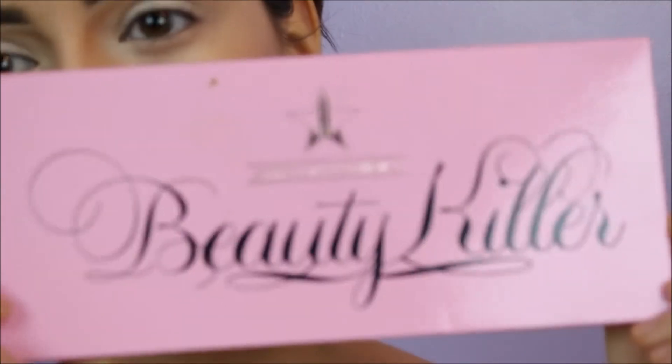I'm going to start off with Jeffree Star's Beauty Color Palette, and I am going to put down this color here — Courtney.